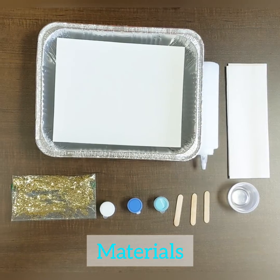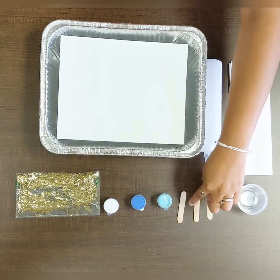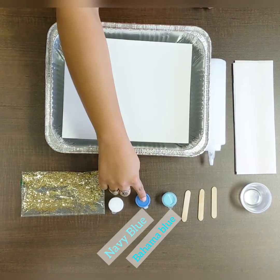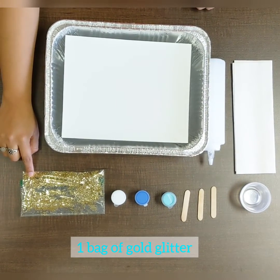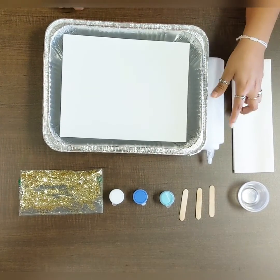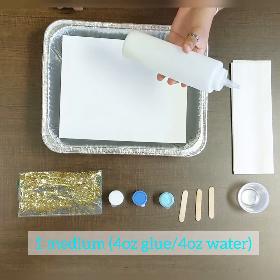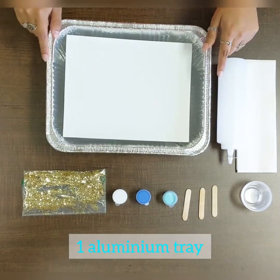These are the materials you will be using: three empty salsa containers, three popsicle sticks, three paints in the colors Bahama Blue, Navy Blue, and White. You're also going to need a bag of gold glitter, some napkins, a medium mixture which is pretty much four ounces of glue and four ounces of water, an aluminum tray, and a canvas.